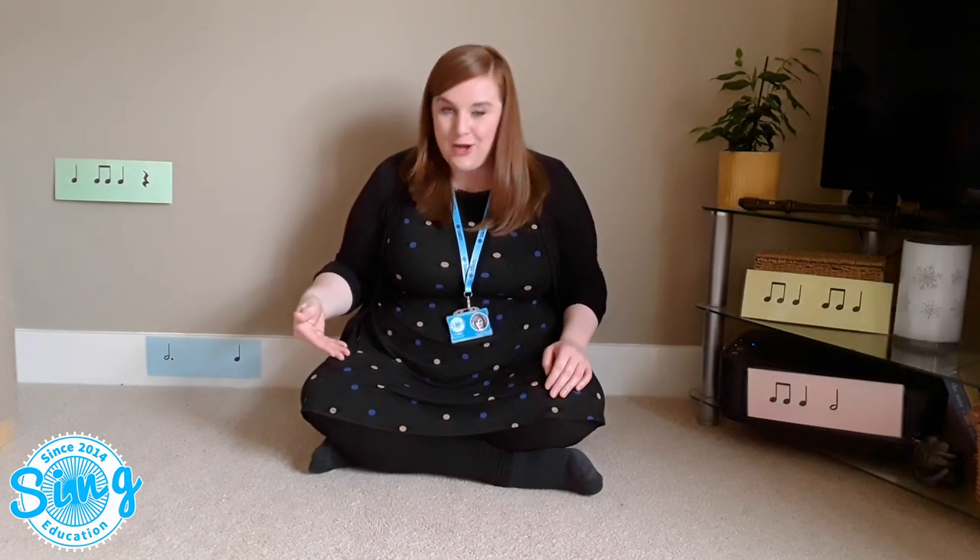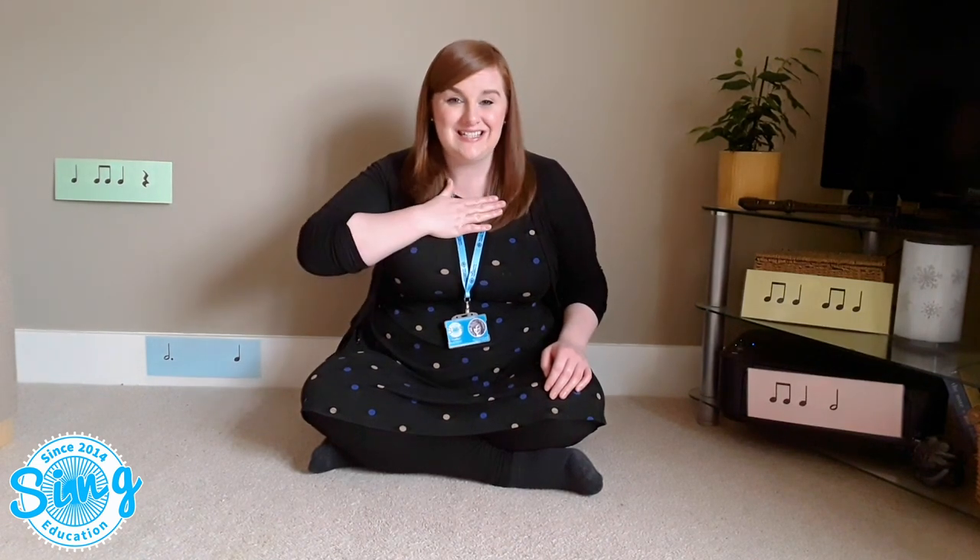So there's the rhyme that we're going to learn. Now you might have noticed that I was patting my knees — I was actually patting the pulse of the rhyme. We know that in music the pulse is a steady heartbeat. The pulse is the steady heartbeat and it stays the same all the way through the song.